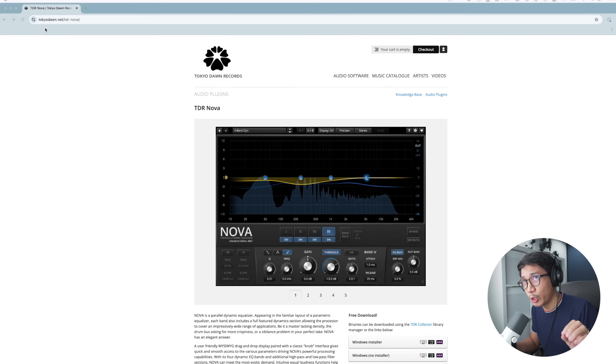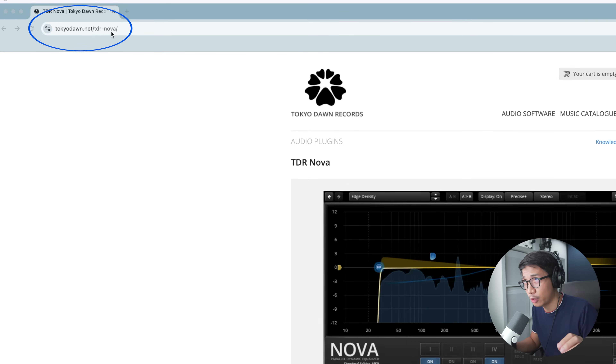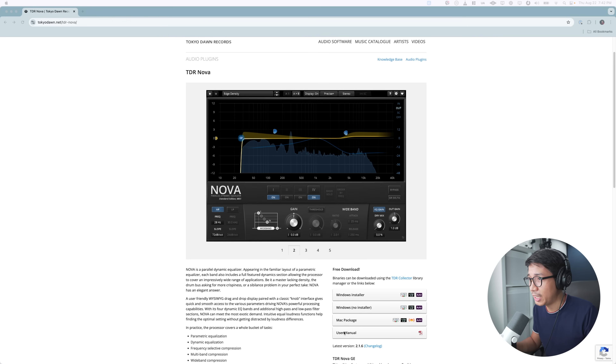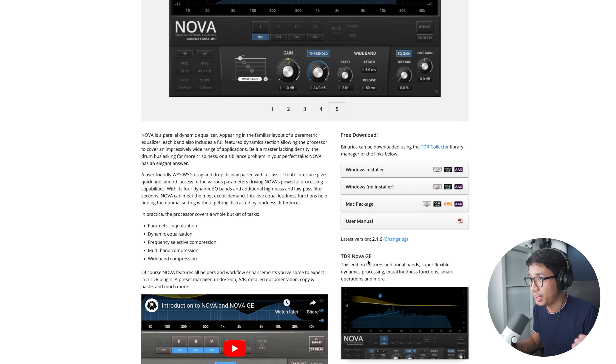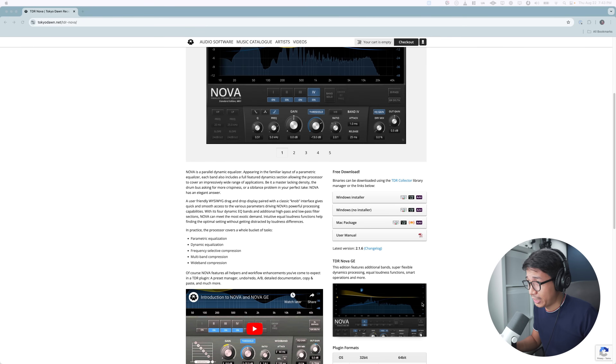The first thing you need to do is head over to tokyodon.net/TDR-Nova. Once you're there, you can download this free EQ app and use one of the installers. There is a paid version called the TDR Nova GE or Gentleman's Edition, but most people don't need the extra bells and whistles.